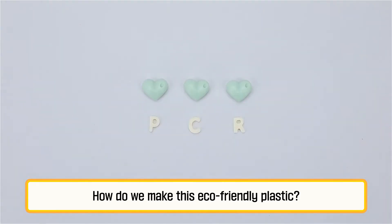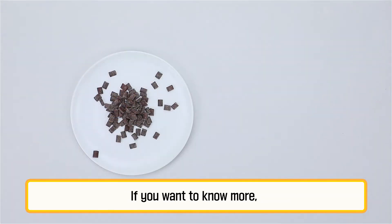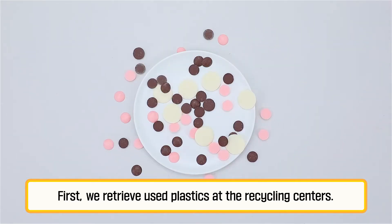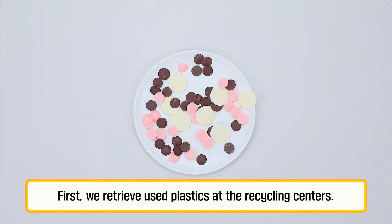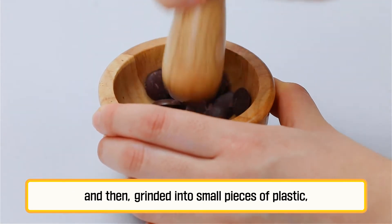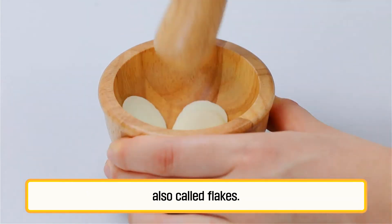How do we make this eco-friendly plastic? If you want to know more, follow me! First, we retrieve used plastics at the recycling centres. These plastics go through a sorting process and then are ground into small pieces of plastic, also called flakes.